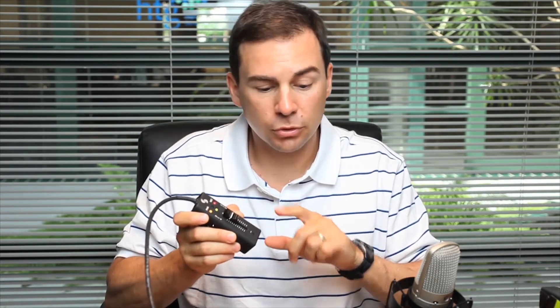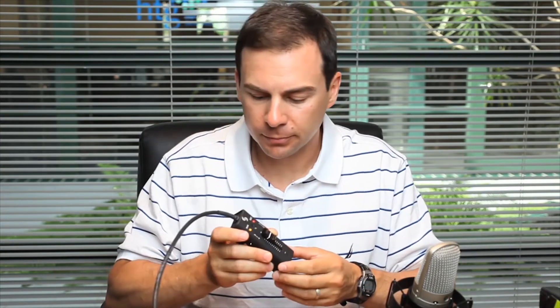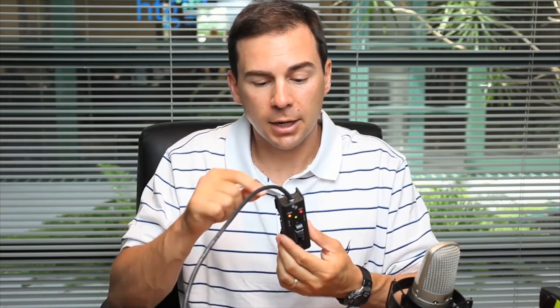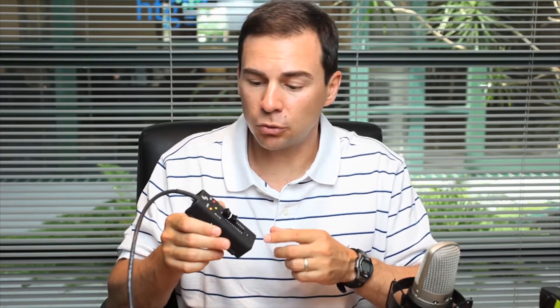The power LED also goes amber when there is drive activity. Since we are recording to two drives — the internal hard drive on the 788T and the compact flash in the 788T — we show this as amber. We're now two minutes into this recording and I think this card I've got in is going to run about three minutes.